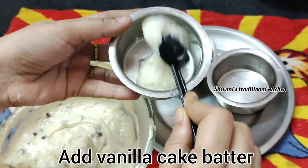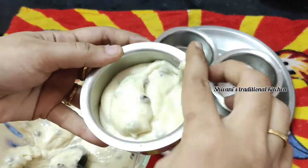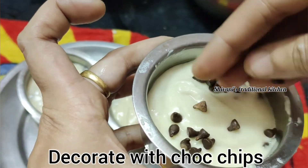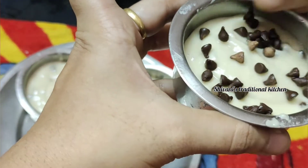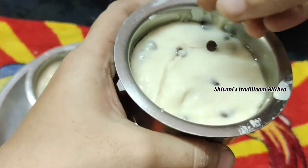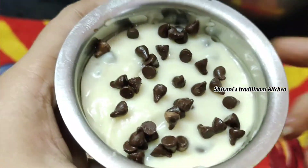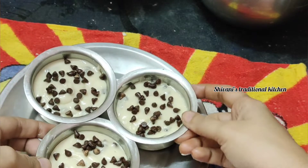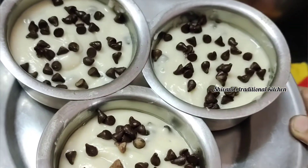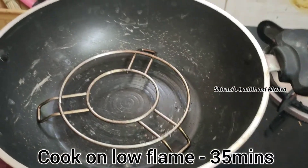When we are ready, add the vanilla cake batter. Now we are going to decorate with chocolate chips. We are going to put it in a pan.